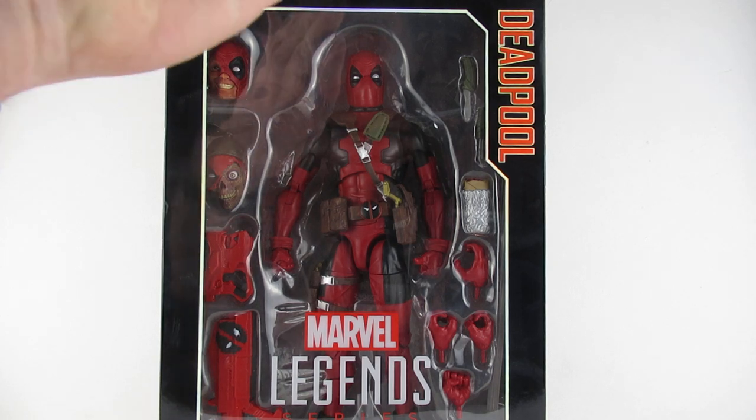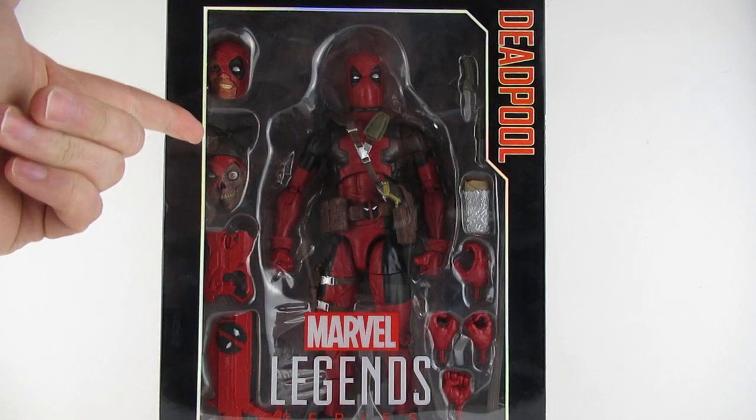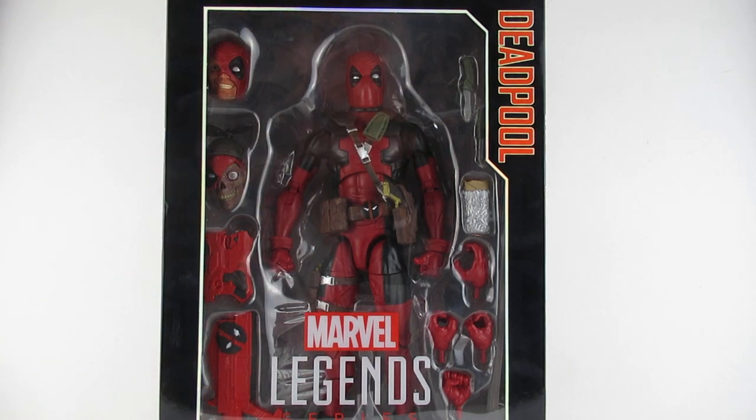You see there he's in the box, stood looking damn handsome with his selection of hands. Burrito, a couple of different heads, a couple of different guns, knives, forks, spoons — the works.